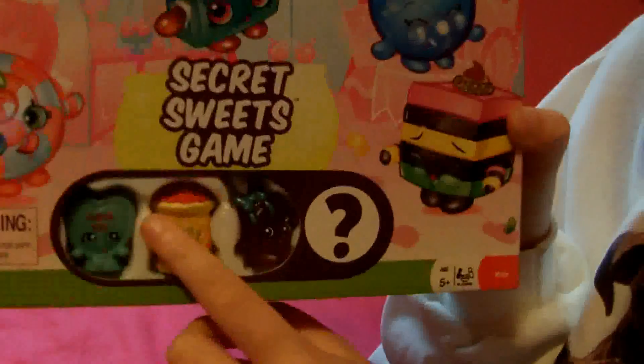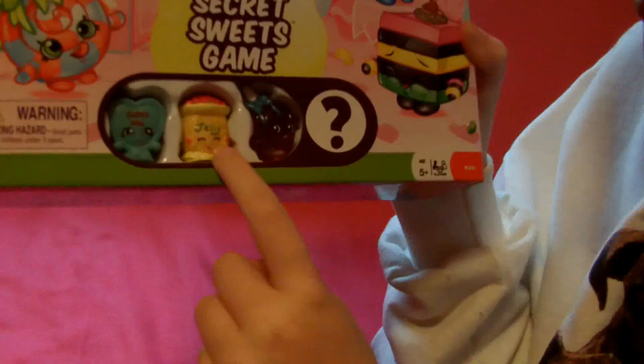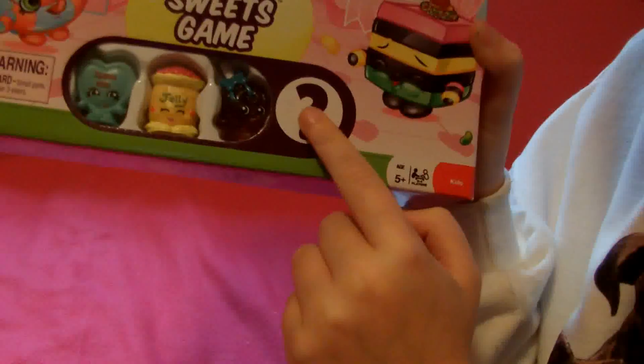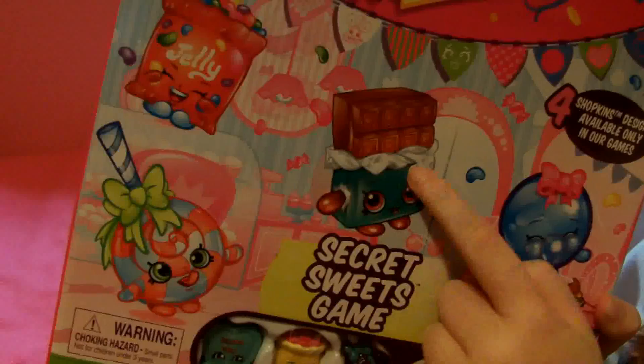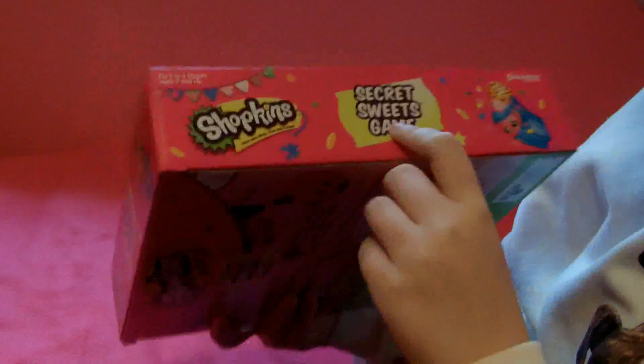The pieces are shown down here — you get Candy Heart, Jellybee, Lollipopins, and Lollipopins is translucent. You also get one mystery character that you don't know about. When you open the game, it has Jellybee, Lollipopins, Cheeky Chocolate, and Bubbles on the front.